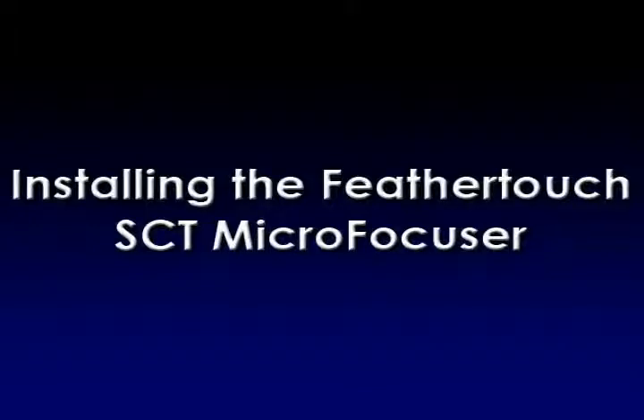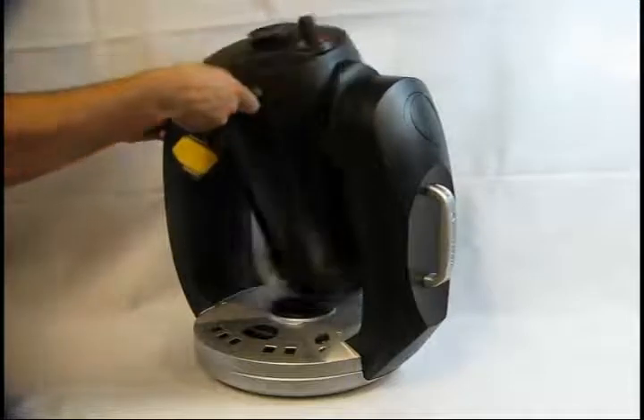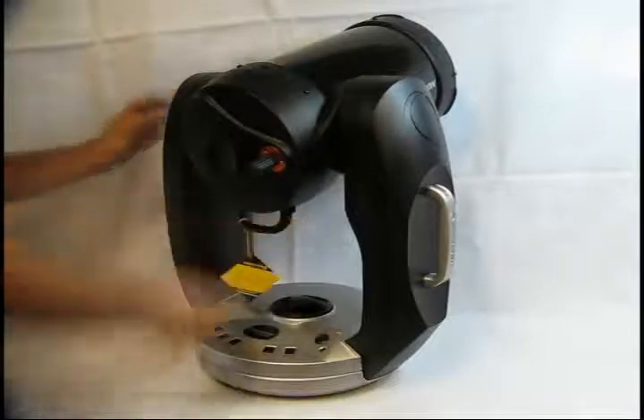This video demonstrates how to install a FeatherTouch SCT microfocuser onto an 8-inch Schmidt-Cassegrain telescope. Begin by placing the telescope in a horizontal position. This will prevent the mirror from moving during the installation of the microfocuser.